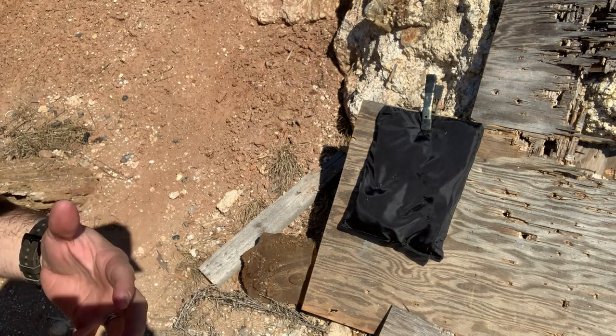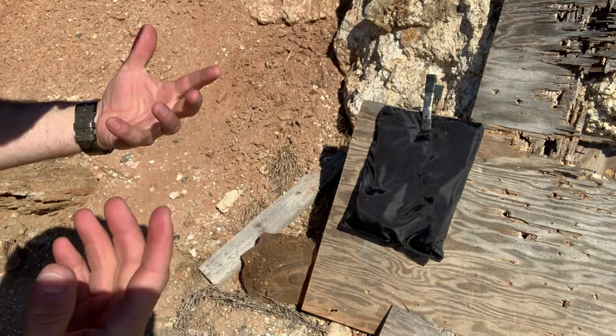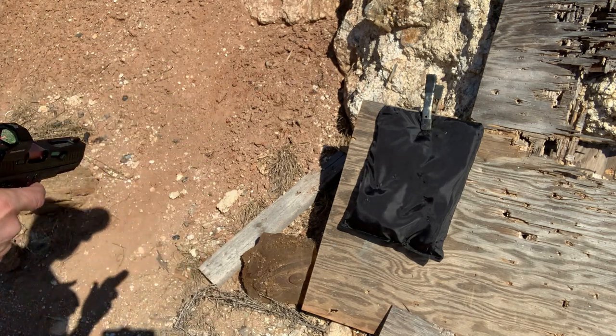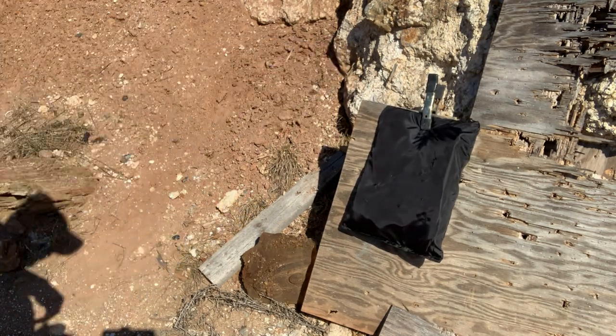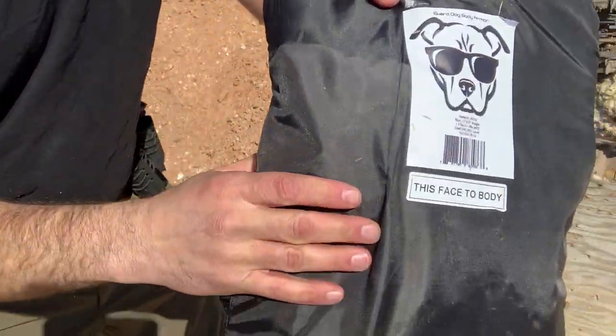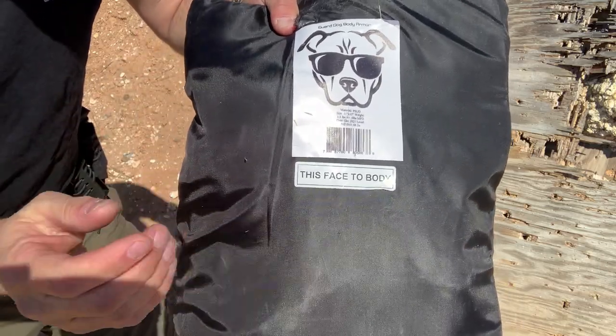One more test — I always like to try a point-blank test on body armor that's done really well. This plate has held its form. Definitely don't try this at home. Point-blank shot — 100% stopped it. That's awesome.